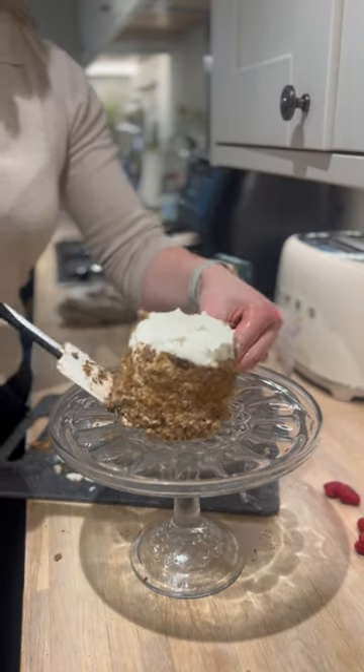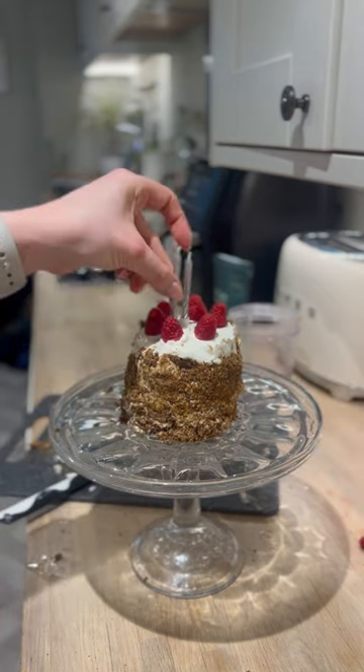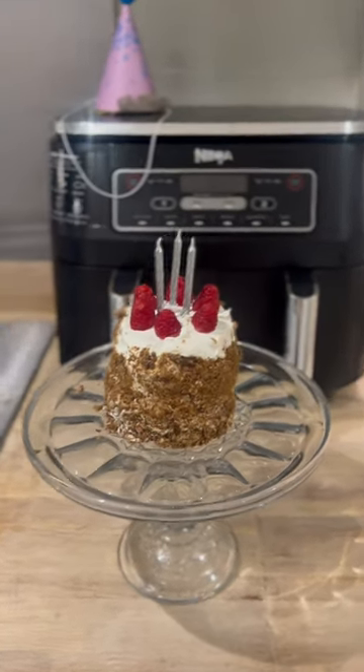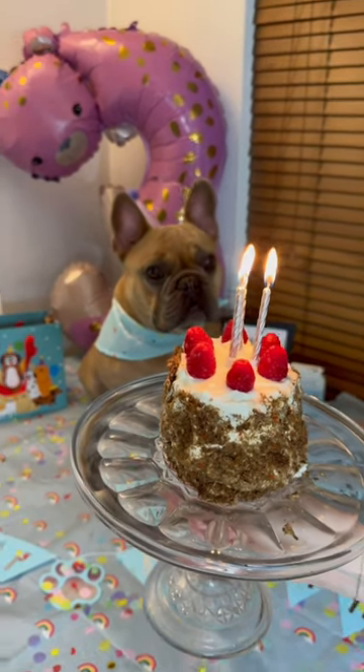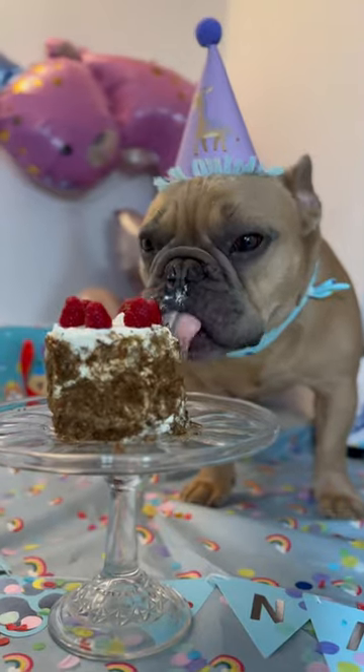Then I plated it up and added some raspberries onto the top, along with some candles of course. TJ absolutely loved his birthday cake.